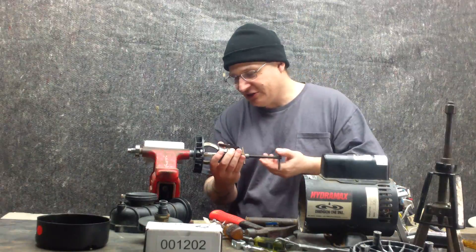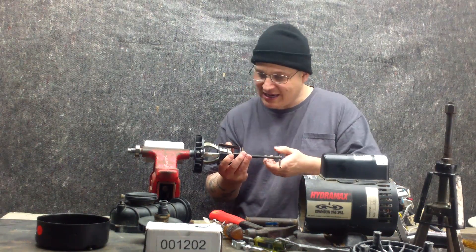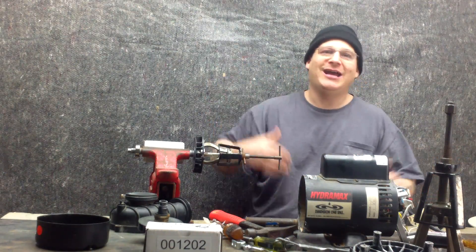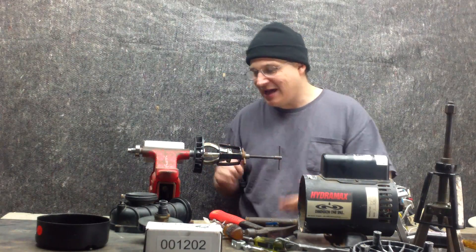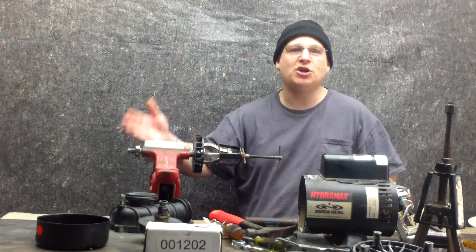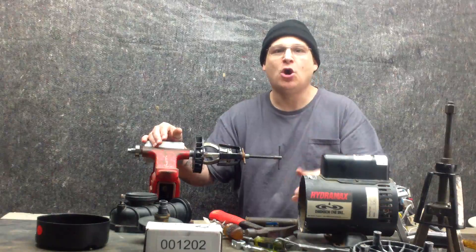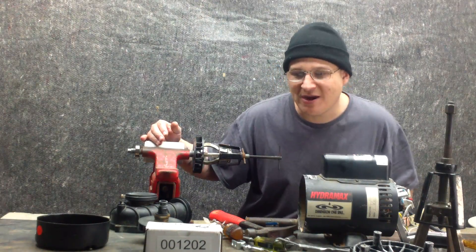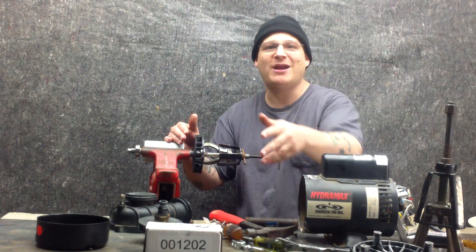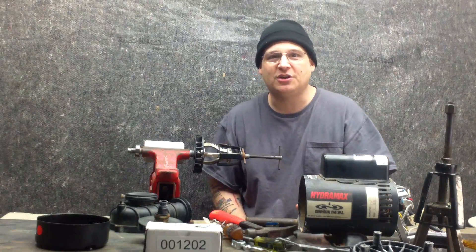I'm not going to promote any company, but it's a nice puller to use — you can use any kind you want. Just turn it nice and slow and you'll see the bearing come off. What we're going to do now is move the camera forward so you can see up close how to hook on the puller and how to pull off the bearing. After that we're going to remove the rear bearing, and then install the two bearings. Make sure you subscribe. All parts are available at wetheadpumprepair.com — this is kit number 001202, which comes with the two bearings and the seal we're using to rebuild the HydraMax. I'll see you in the next video. Peace!